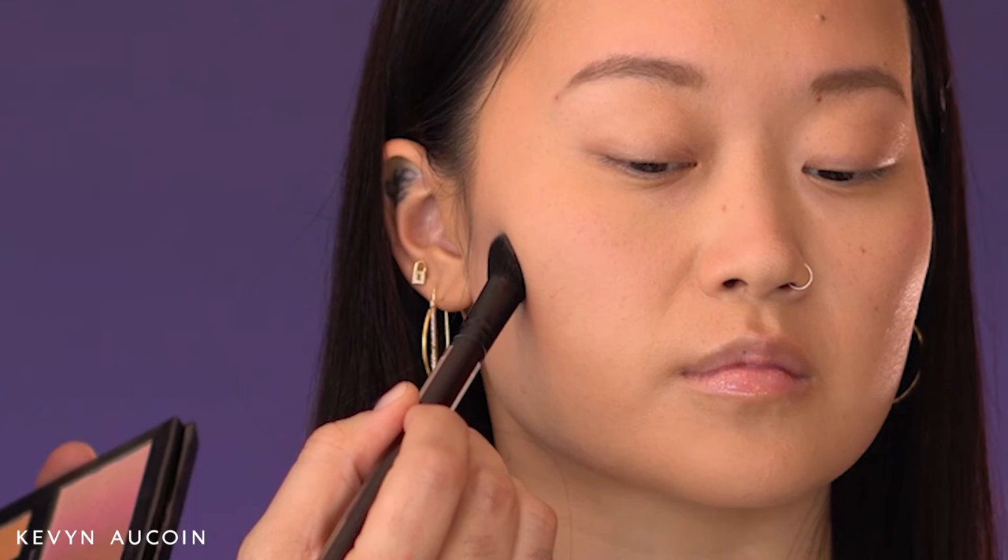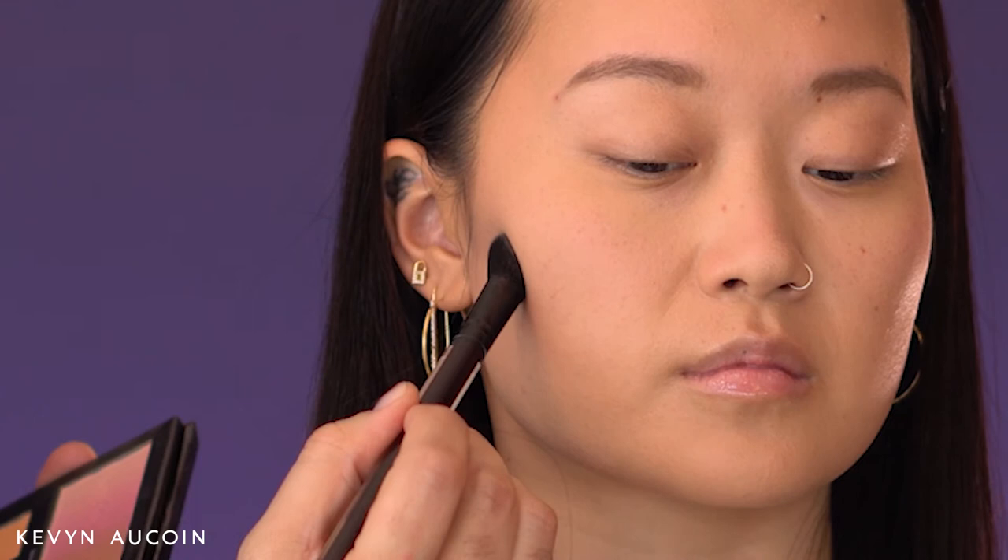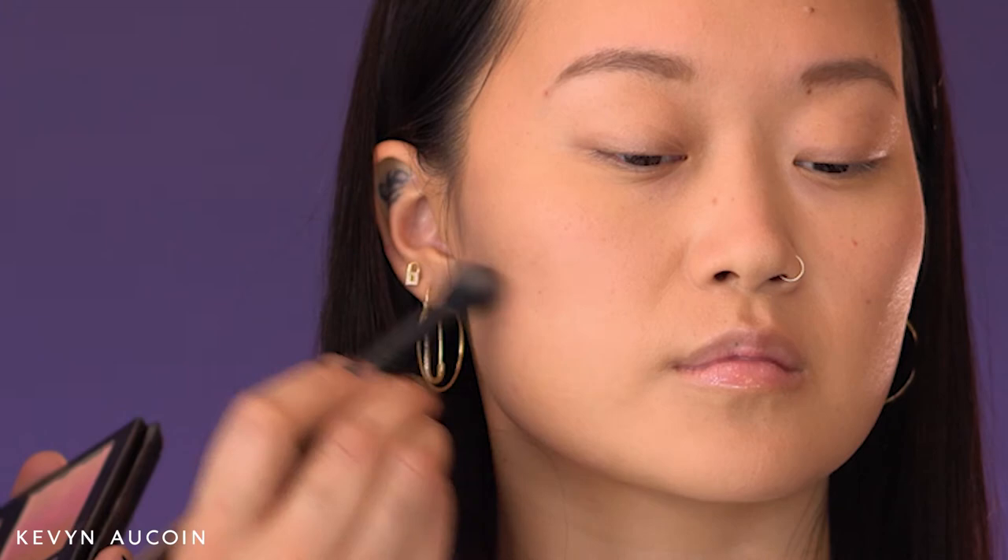Pick up your product, apply it where you want the intensity, and then blend it out. I like to bring the product forward towards the eye, but never crossing past the iris. From here, I'll use the same brush to stretch the product upward and blend into the cheek, and to soften any lines underneath.